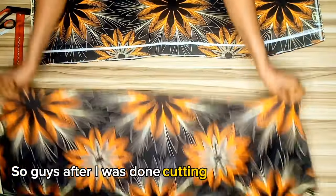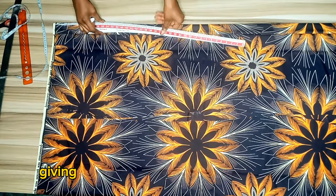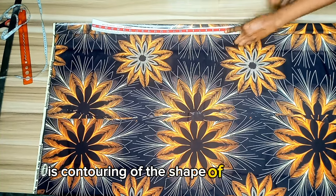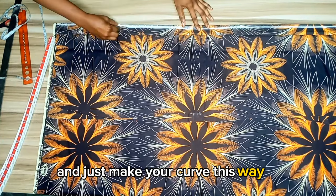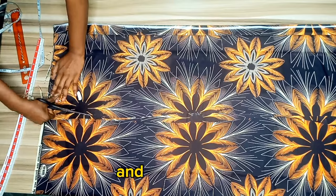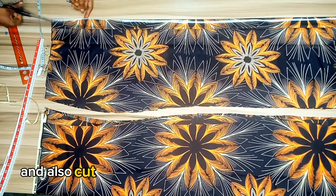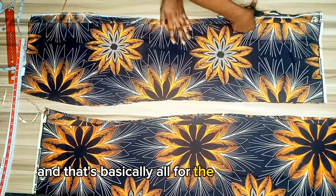After cutting the front skirt pattern, I folded another piece of fabric, placed the front piece on top with two inches for the zipper allowance, then added the necessary curve for the butt to contour the shape so the skirt won't be flat around the butt. Make the curve more pronounced if you have a larger butt. Trace out the other sides and cut it out — the only difference is the zipper side. I also notched and removed excess fabric, and that's basically all for the back piece.